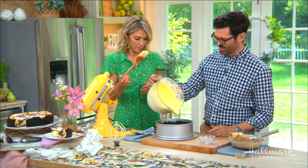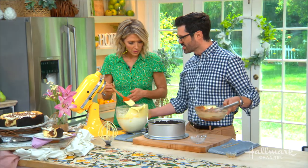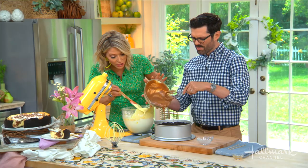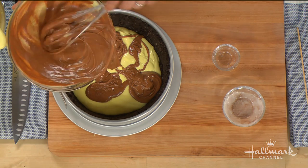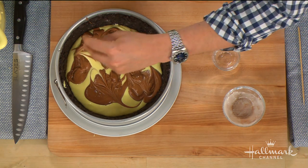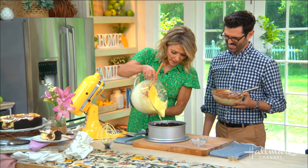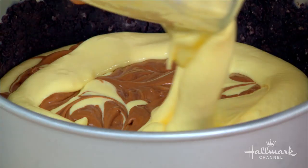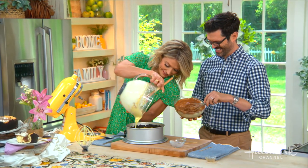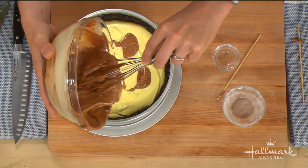Now we have our Oreo cookie crust and pour the batter in in batches, then comes the fun part — the decorating. Add in a few dollops of the chocolate, drizzle it in. This is how you do the marbling. You want the chocolate mixed in, not just on top. Oh, it looks so good! The fact that it's imperfect makes it so doable. Dump the rest in and it's going to bake in layers just like that.